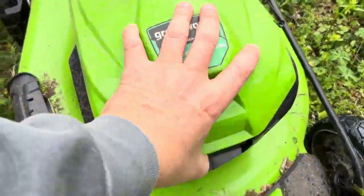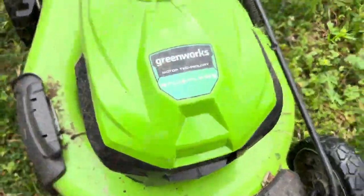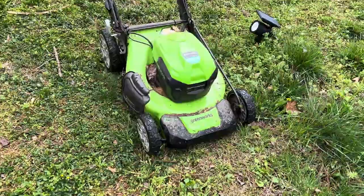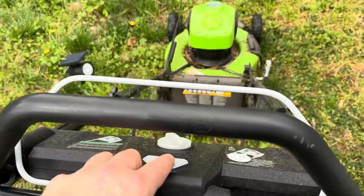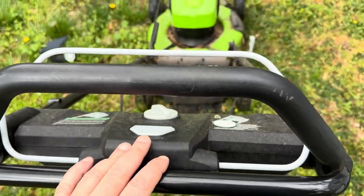Greenworks is super easy — comes with a charger and two batteries, the four amp-hour rechargeable batteries. Pop them in and you are good to go. Watch how easy this thing is to start: basically all I'm gonna do is hold this button right here up top and pull this bar in.